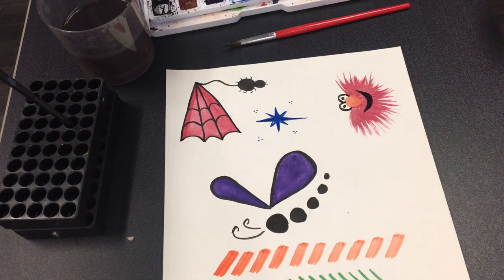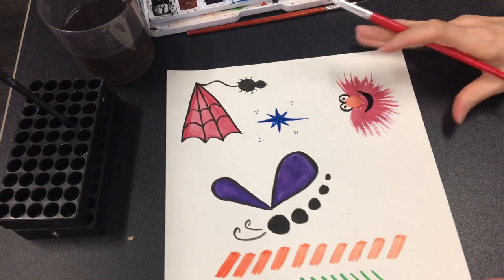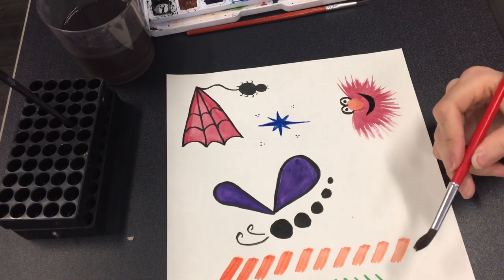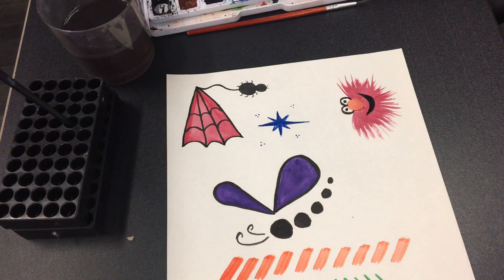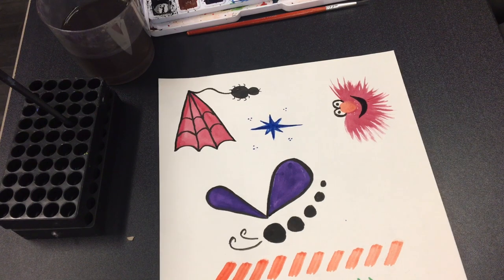All right, so Cookie Monster it is. Let's go ahead and take our medium brush and load it with blue. You're gonna load your medium brush with blue.